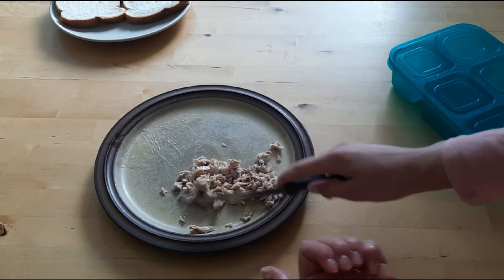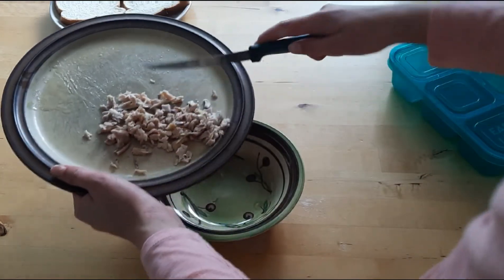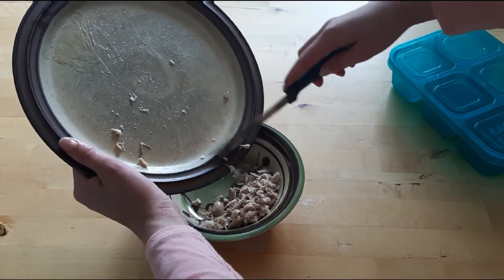Now that this is basically pretty small, I'm just going to transfer it into my bowl. And then I'm going to add mayo, ranch, and some pepper.